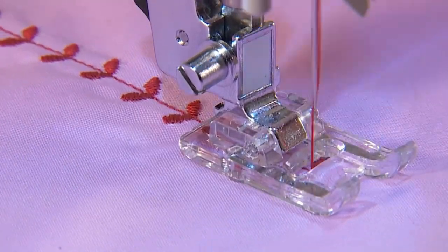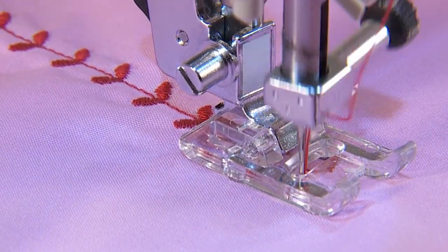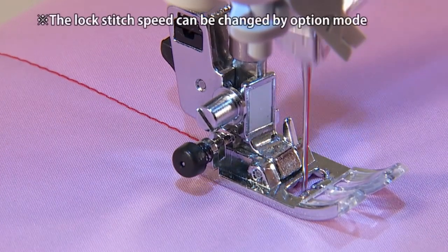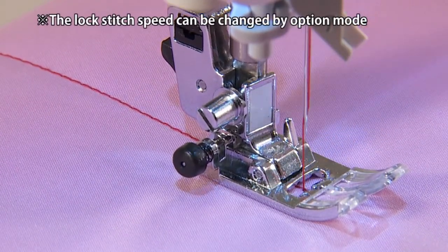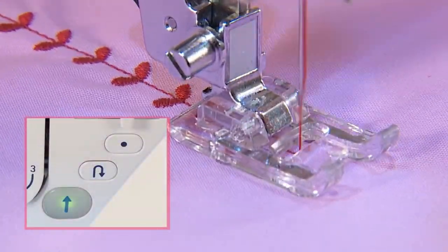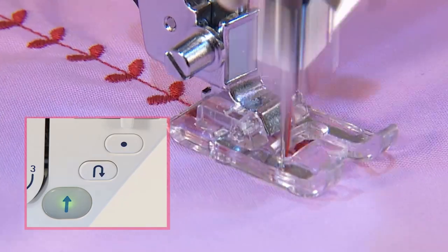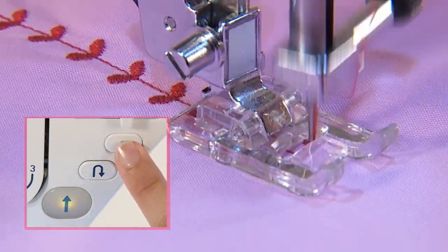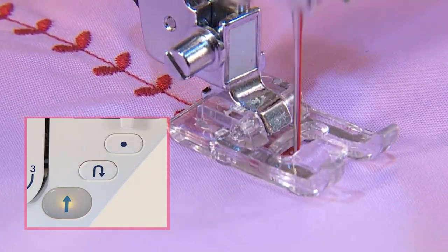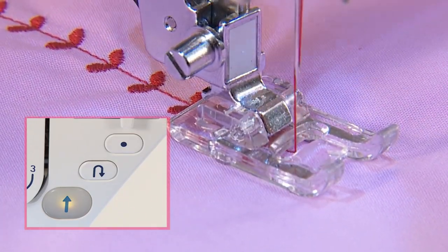In one-point pattern letters mode, the machine sews reinforcement stitch and stops. When the lock stitch button is pressed, the machine sews reinforcement stitch. If this button is pressed during sewing, the machine sews one cycle of pattern and reinforcement stitch, then stops. In one cycle sewing, the start-stop button indicates orange.